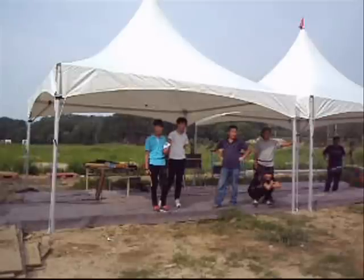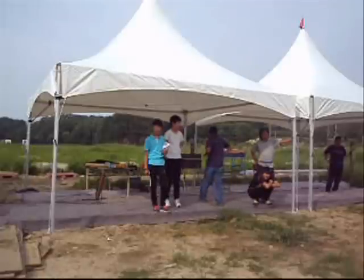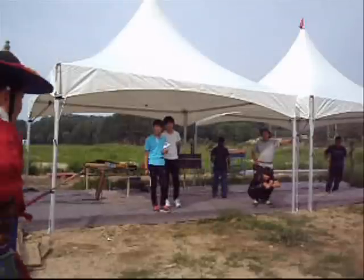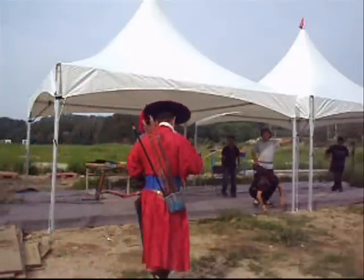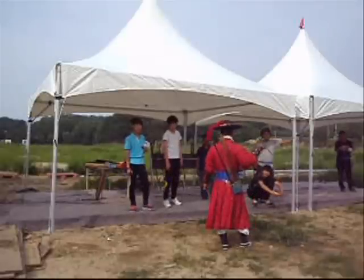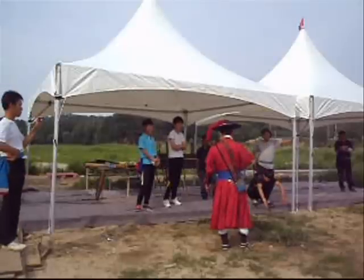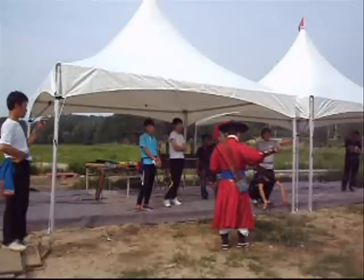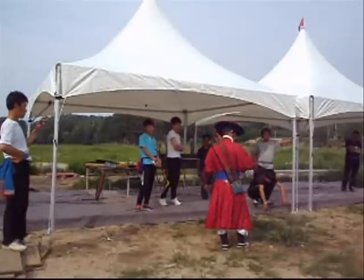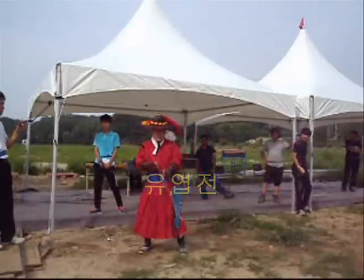3.5 mm, 3.5 mm, 4 mm, 5 mm, 6 mm, 5 mm. I just found this one which is...